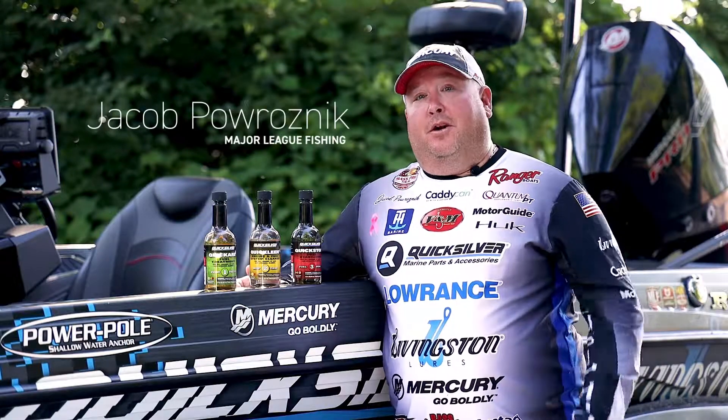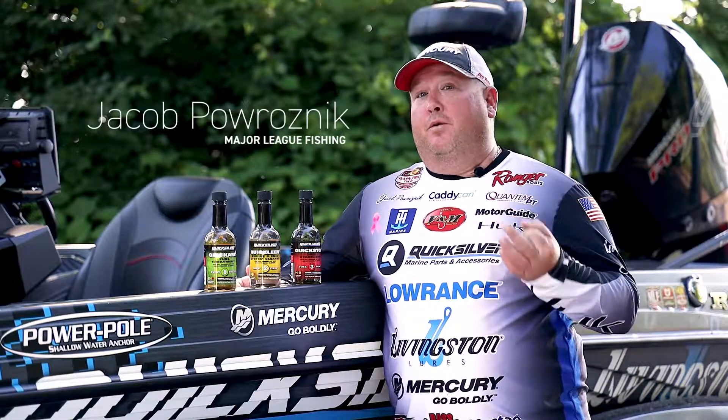Hey, I'm Jacob Prosnick. Today we're going to talk about Quicksilver's three-step fuel care process.